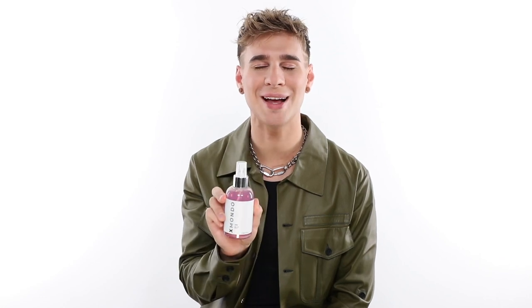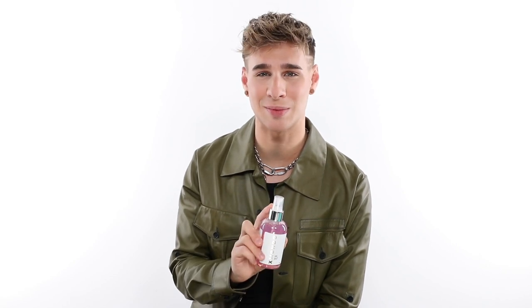Our sea salt spray is formulated with salt water from France, because at Xmondo we settle for nothing but the best. The thing that I love about our sea salt spray is it's not a super drying formula. This will help texturize your hair, form new wave, or enhance your existing wave pattern.